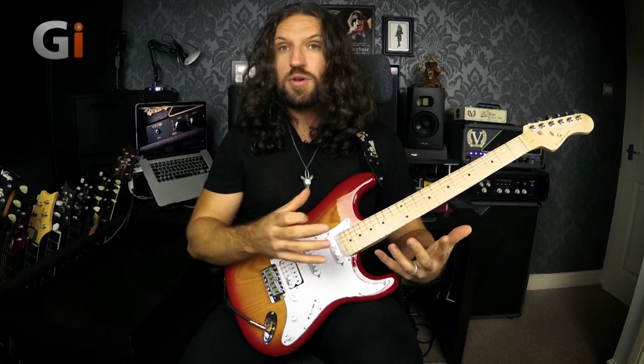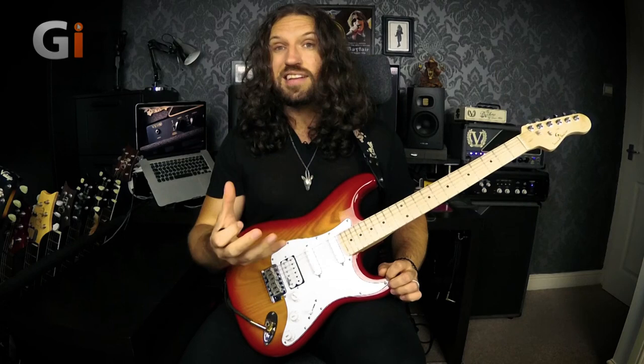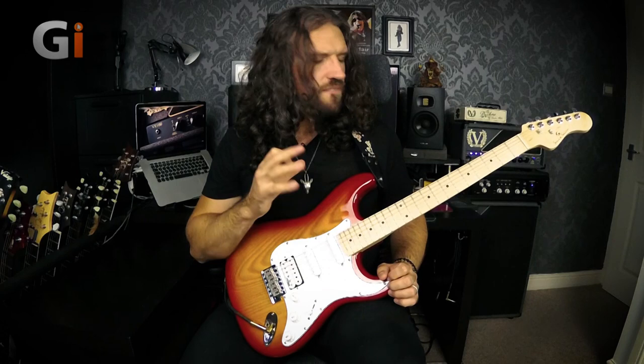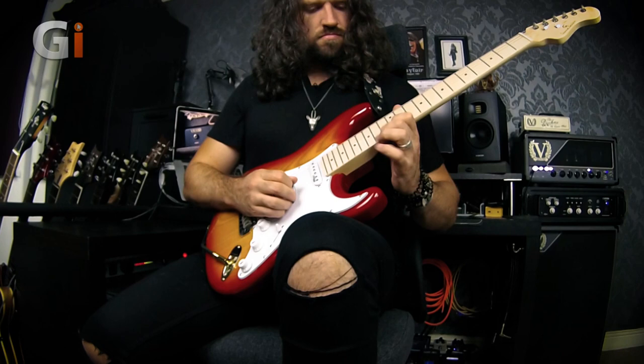When you're setting up your guitar — or having it set up by a professional, which I really encourage you to do, it makes a world of difference — consider what is going to make you most comfortable first and foremost, and worry about any tonal differences later. Really, any tonal difference is going to be fairly negligible compared to the benefits you'll get in your playing when it comes to being efficient, comfortable, and as effortless as possible.